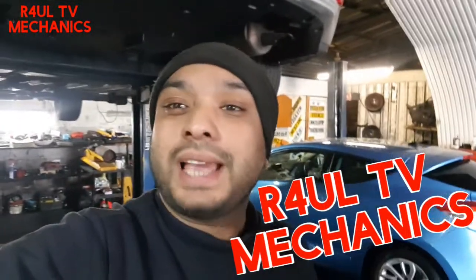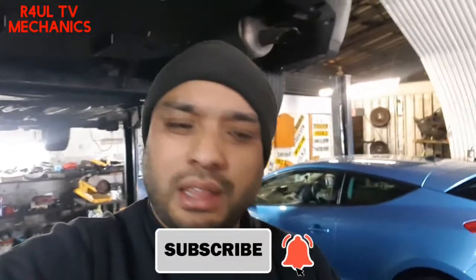It's RaoulTV, team R4UL, your favorite YouTube mechanic back again. This time we've got a 2018 Renault Megane and we're going to go ahead and replace the headlight bulb — dead easy, same on either side. Get your hands in there, no problem whatsoever. Headlight bulb replacement, 2018 Renault Megane, let's go.